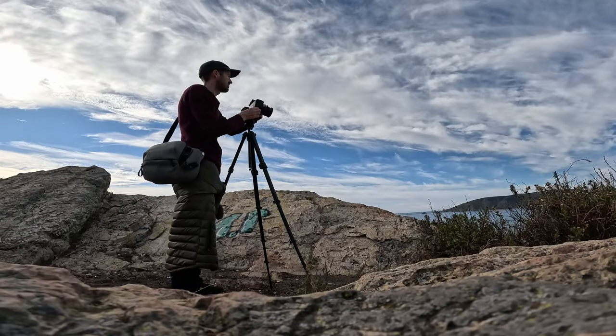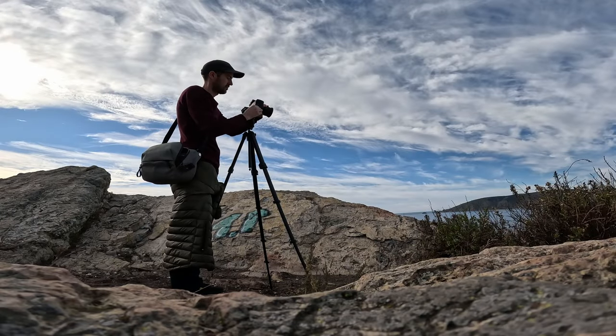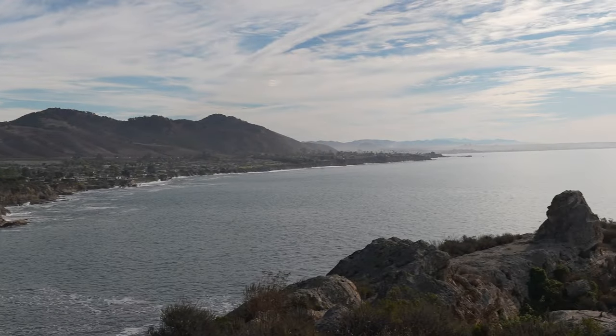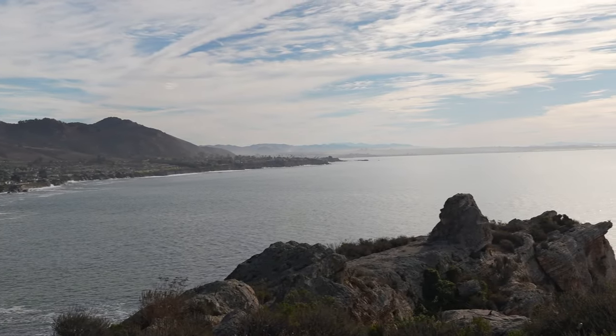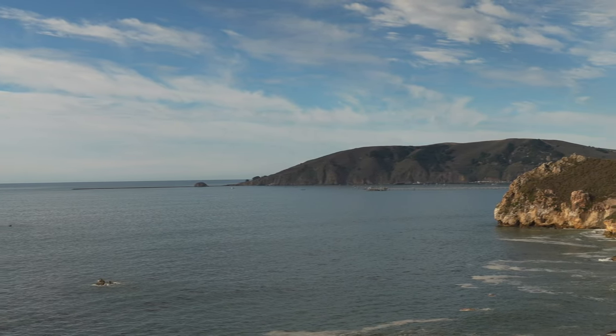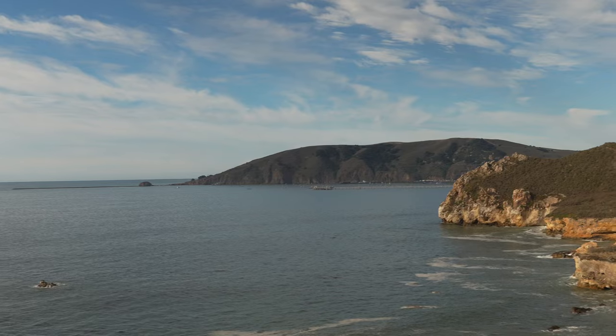In this first test shot, you can tell it's a little off — I didn't level the tripod. As you can see, the horizon is not level. In the next shot, the problem is fixed just by correcting that simple little mistake.